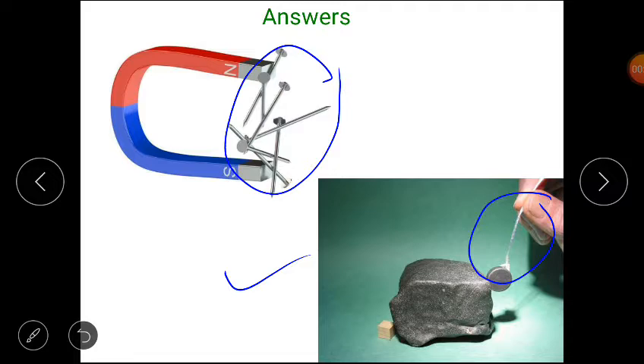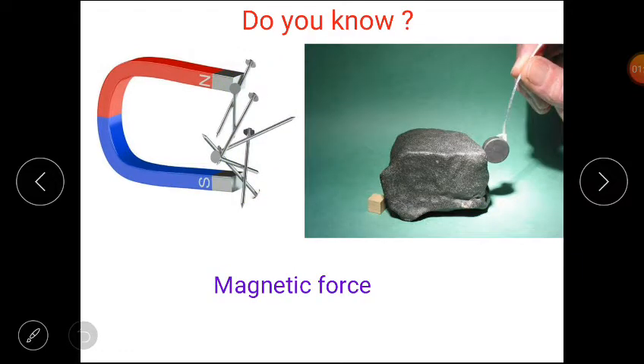Now students, tell me: what is common to the things that got pulled by the magnet? What is magnetic force? The force exerted by a magnet on iron things is called magnetic force. Magnetic force can move only iron objects towards it.